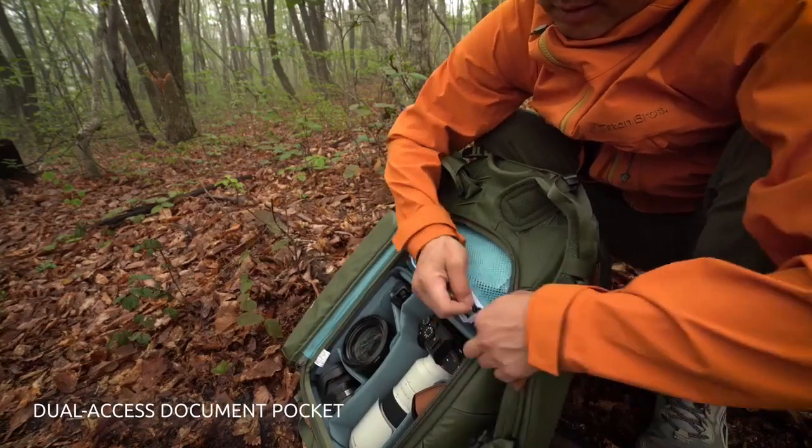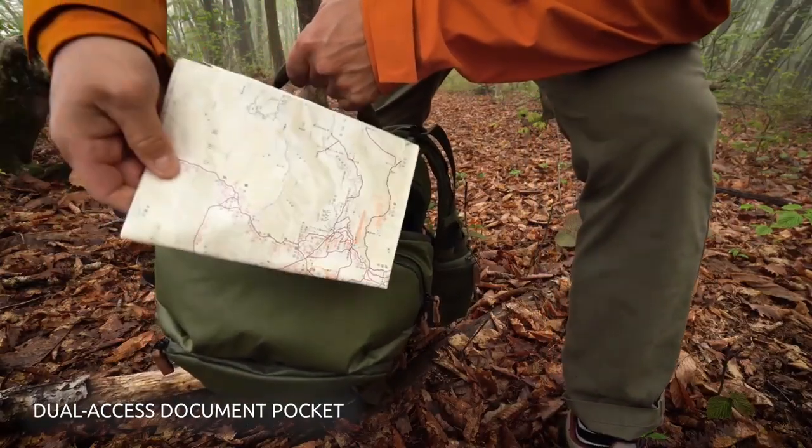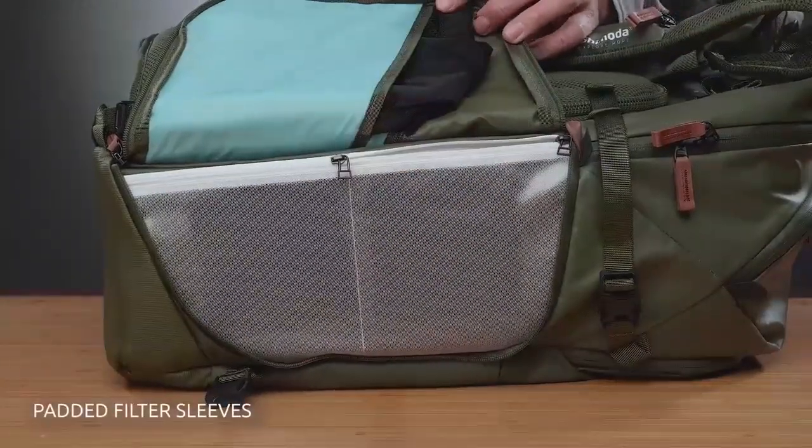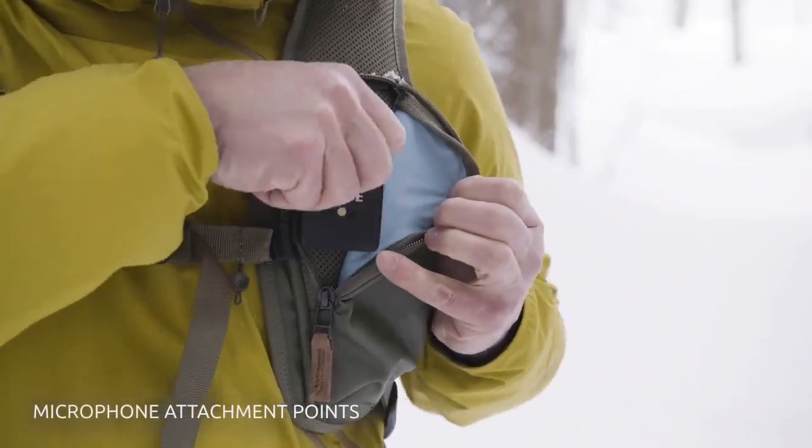One of those lockable zippers protects a new dual-access document pocket that's great for books, camera accessories, and always knowing where your important papers are. We've added two padded sleeves for 100mm filters and two attachment points ideal for mounting lavalier and wireless microphones.